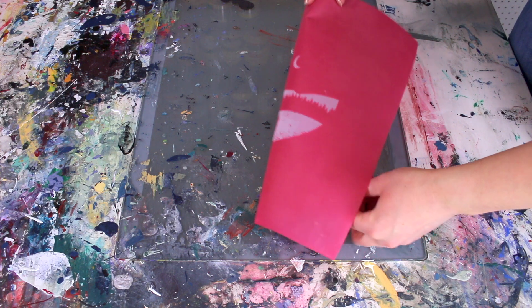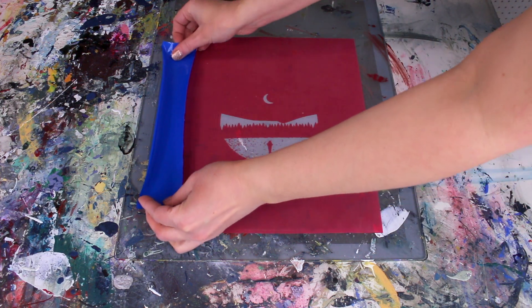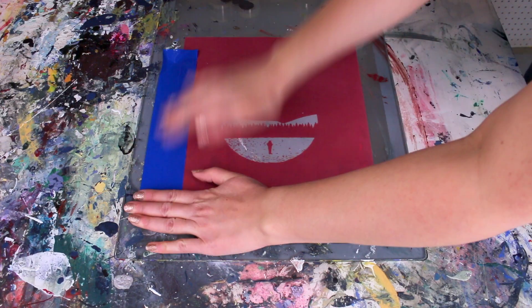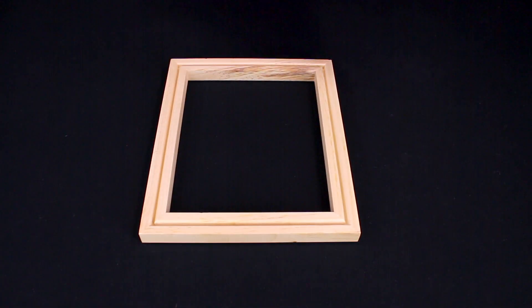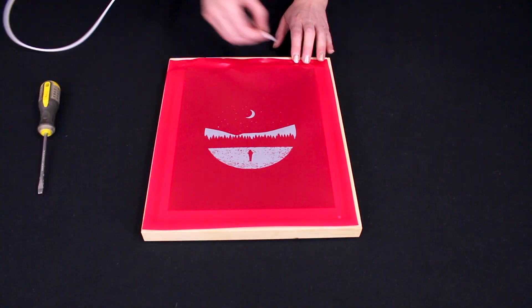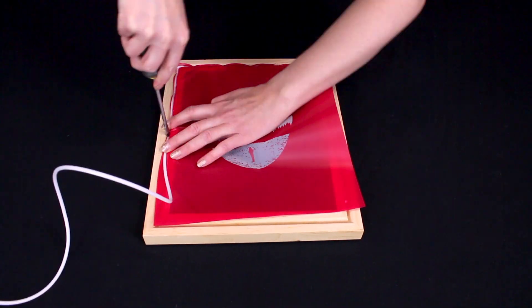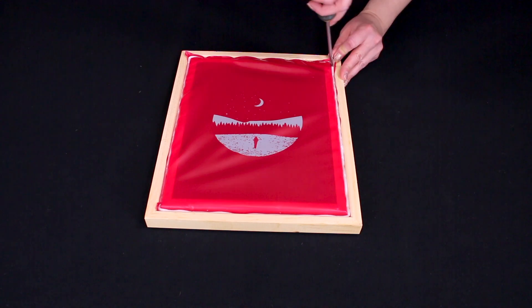We're ready to print! We'll flip our screen over to the squeegee side and tape it down onto our printing table. Speed Screens can also be installed into the wood frame that comes with the kit. Using a screwdriver and starting in one corner, slowly press the white cord all the way around the frame into the groove until the screen is tight inside the frame.